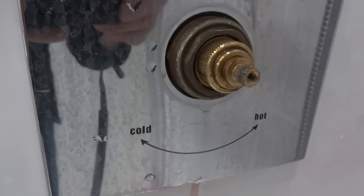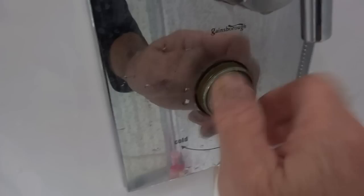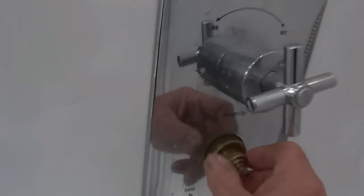I've loosened that off with a spanner now, so I'll undo that nut and pull it off. I'll put that down on the floor with the others, and then we should have a body here that should come out.